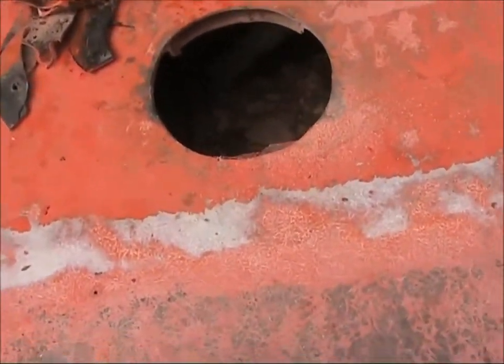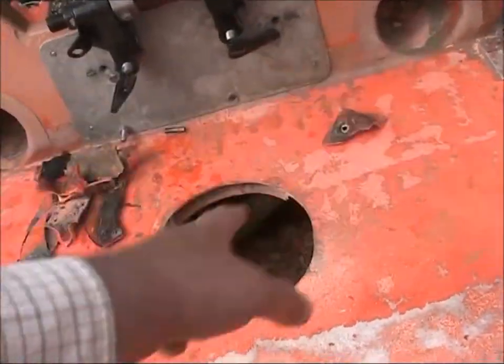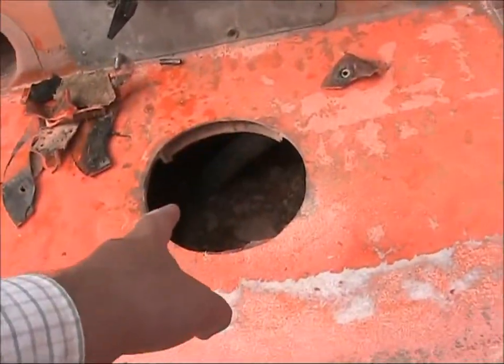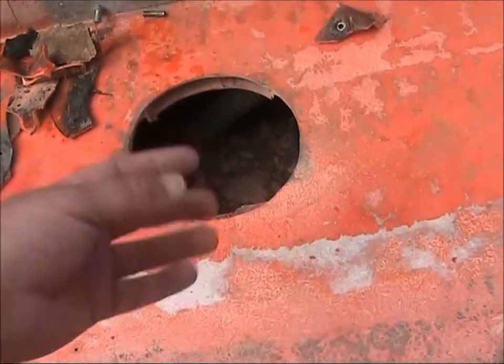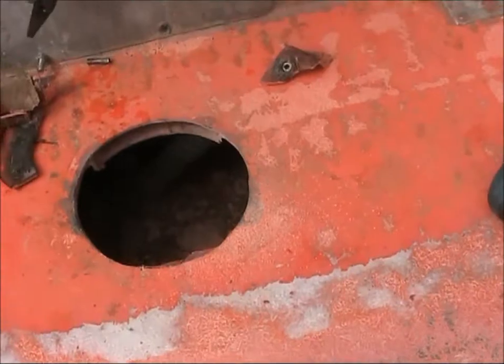I made short work of that. The pipe you can see in there is joined to the hand bilge pump — that's the reason why we need this hole, to get to that. Let's see if the hatch fits.